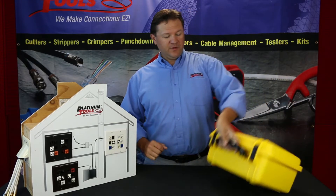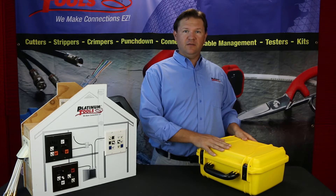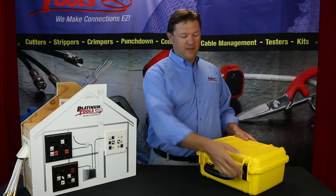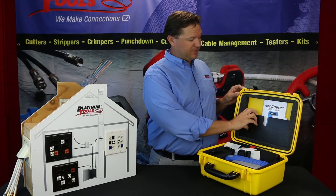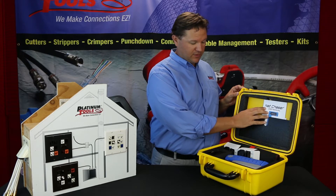This is our new kit with the NetChaser. It will give you a protective hard case — high impact, so it will definitely take care of your NetChaser and all the contents in your kit. It has latches and is completely waterproof. You'll see at the top it has a place to file your documents, and you get your instruction manual in here.